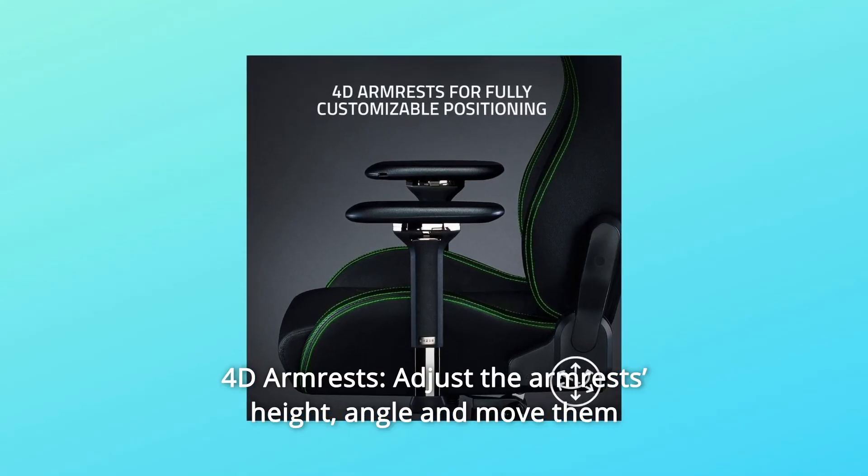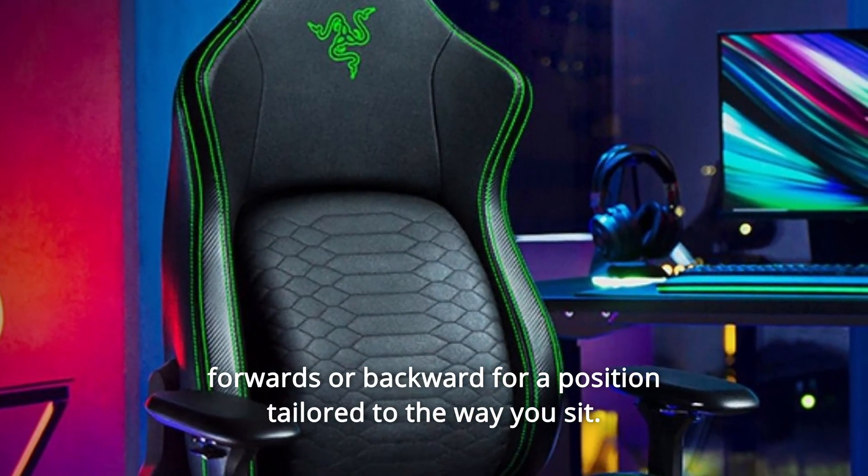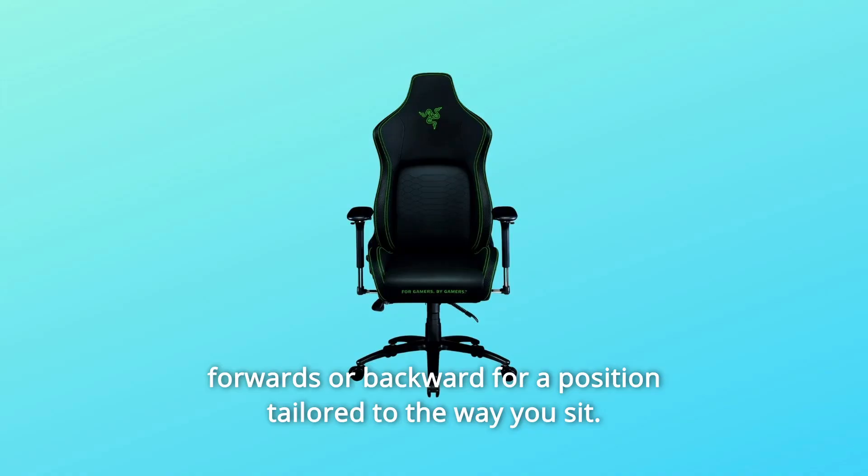Number eight: 4D armrests. Adjust the armrests' height and angle, and move them forwards or backward for a position tailored to the way you sit.